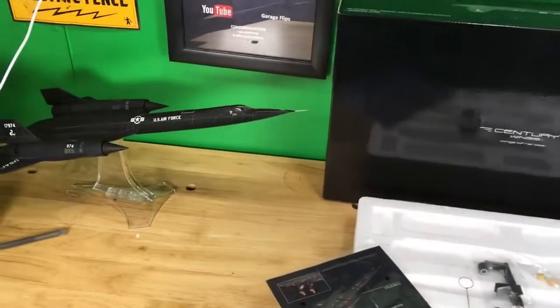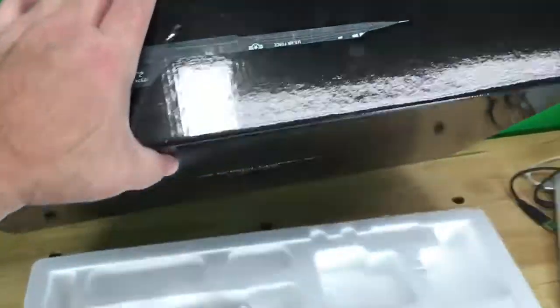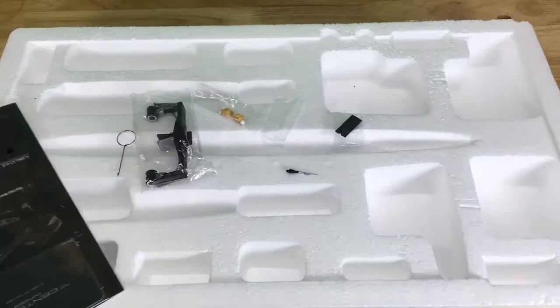We're going to take a look at this SR-71 model. First, I want to show you what it comes with. It comes with the original box, which is in nice condition with no issues. It also comes with the styrofoam — the top piece of styrofoam is here too.